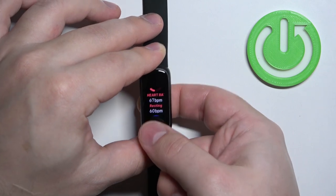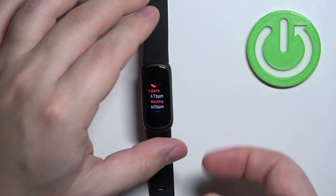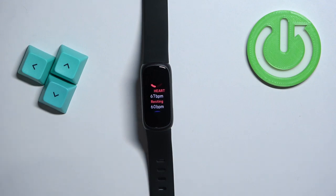Of course, if you're going to be wearing your smart band for a longer period of time, the smart band will gather more data, and you can check that data in the Fitbit app on your phone that is paired with your watch.